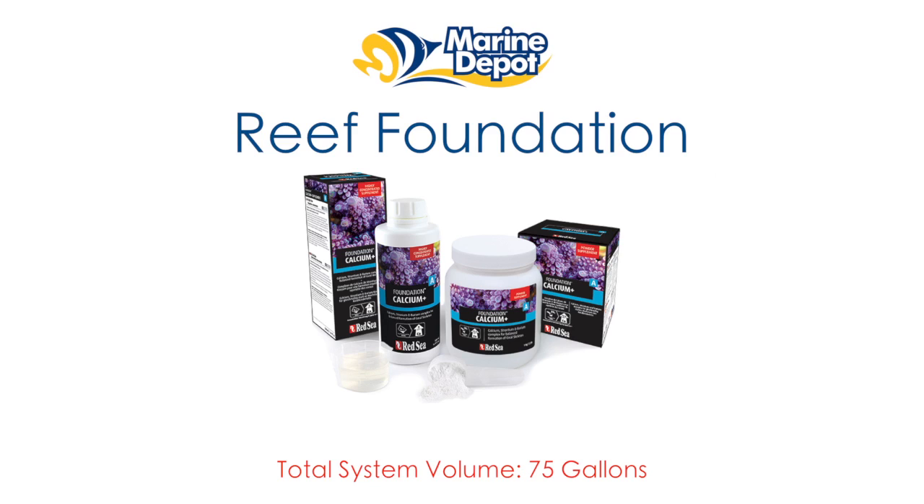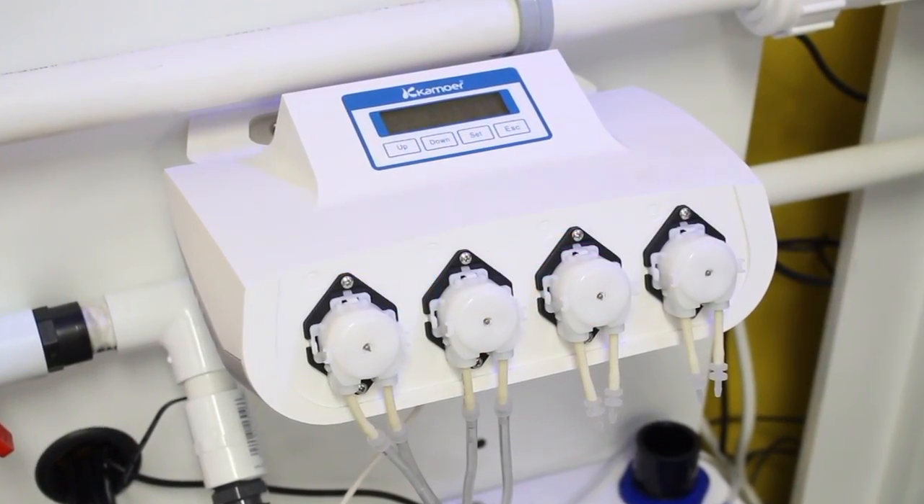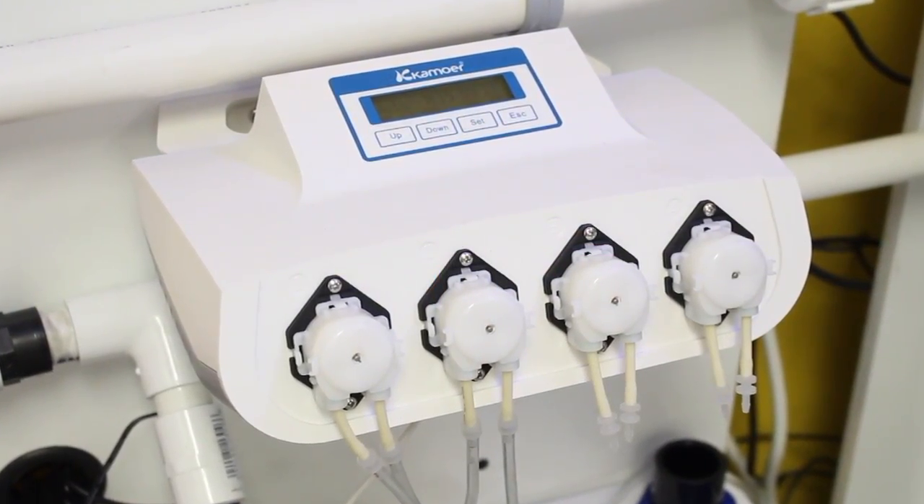We started with the average daily dosage for our tank size which equates to 9 milliliters of Foundation A, 27 milliliters of Foundation B, and 3 milliliters of Foundation C. I then set the Kamoa dosing pump to deliver the appropriate amounts of each solution using the handy app, which was quick and painless.